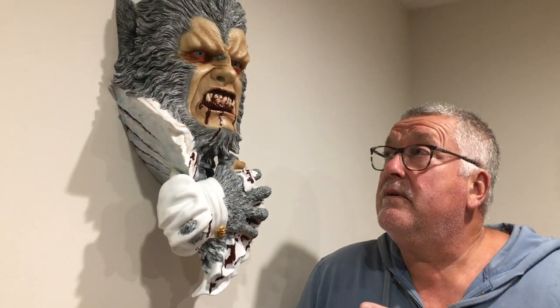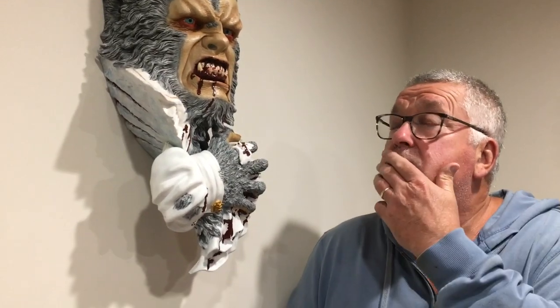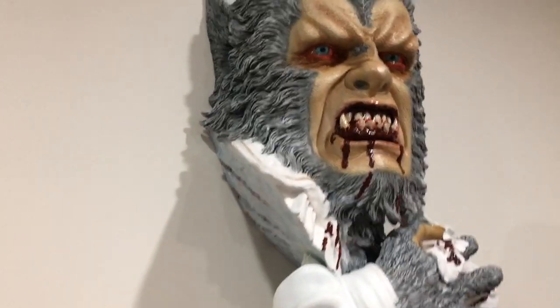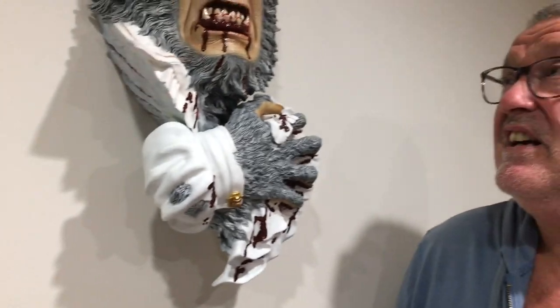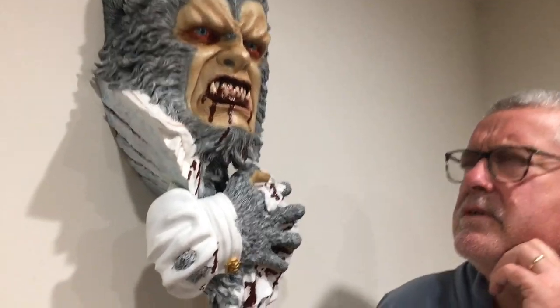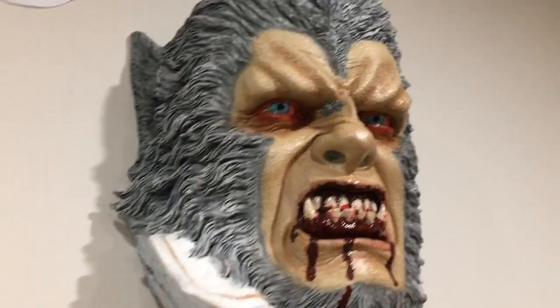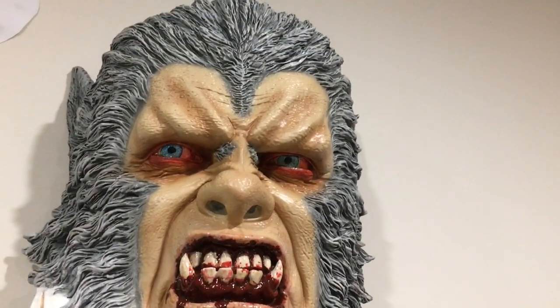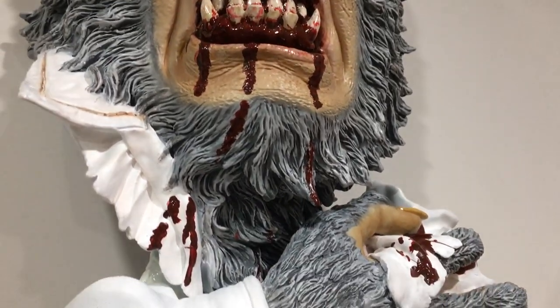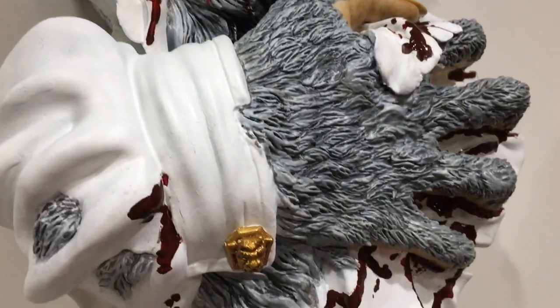Hi folks — finally finished Ollie from Curse of the Werewolf. I must admit, this is one of my favourite werewolves of all time with make-up, and I think Oliver Reed does a brilliant job. 1961, Terence Fisher, Hammer. Again, another Black Art model — this one was sculpted by Joe Simmons. And I forgot to mention on the last one with Kong, the sculptor was Mark Van Tyn. What an excellent piece of work.